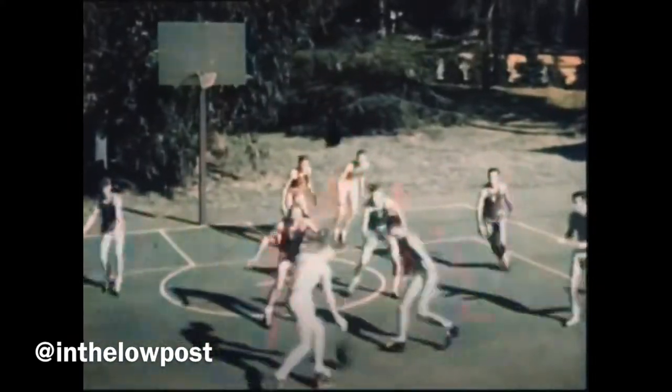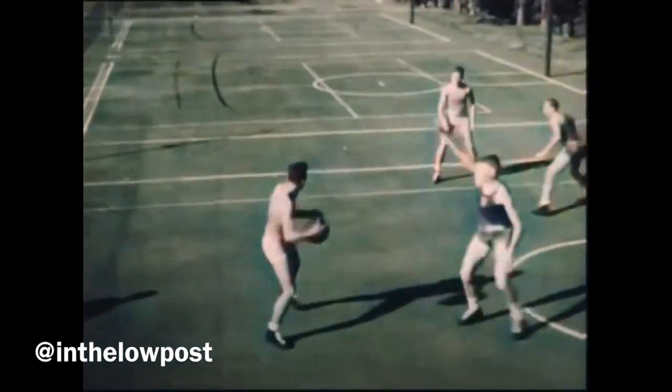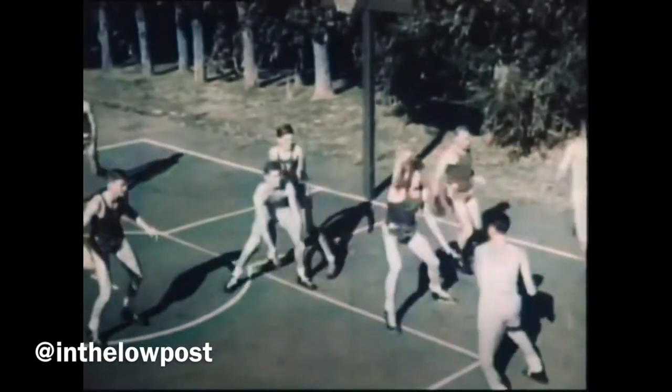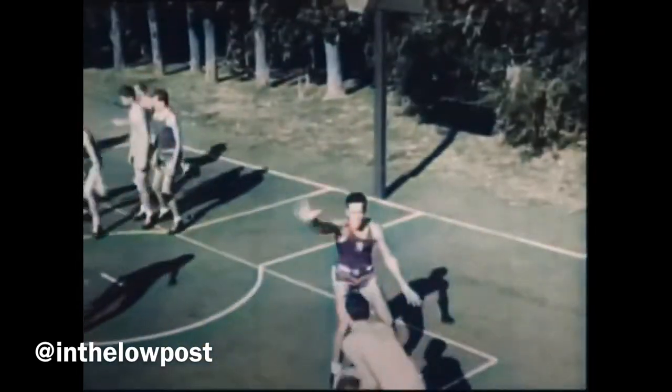Basketball was originated in America in 1891 and has taken tremendous strides. Careful study of the basic skills involved and good teaching of basketball fundamentals have been largely responsible for its great popularity.